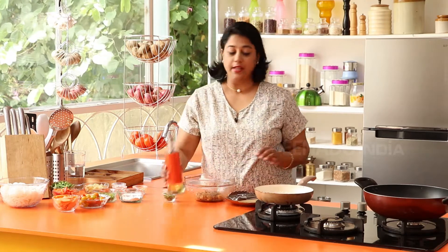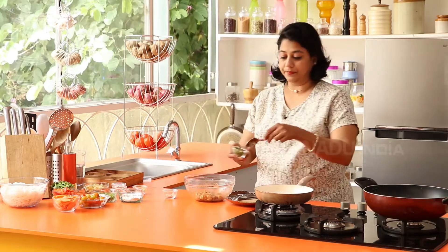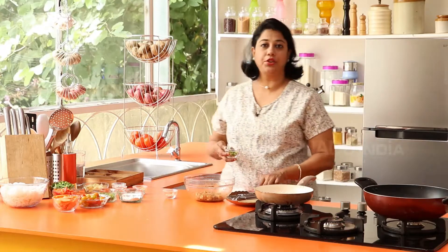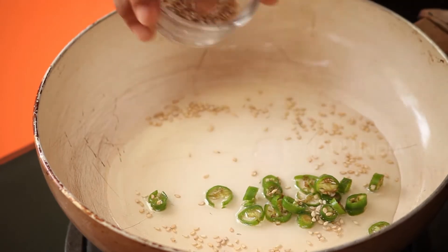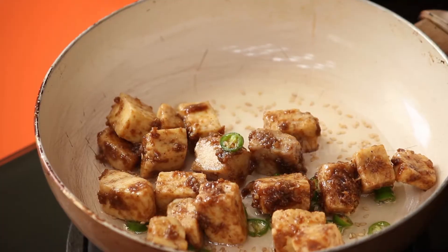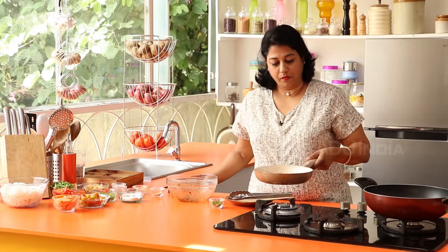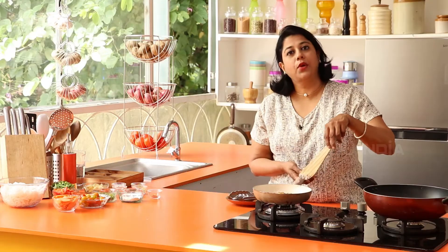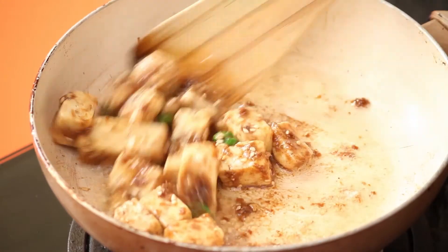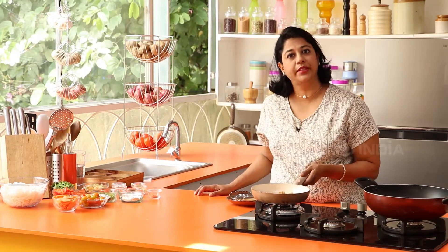Our paneer has been marinating for about 20 minutes, so now we're ready to cook it. Take a pan, add a little bit of oil. When it's nice and hot, add a few green chilies, then some sesame seeds, and now add the paneer — we're just doing a quick stir-fry to sear it. Our paneer has been cooking for about a minute. You don't need to fry it too long; if you overcook paneer it becomes rubbery, so you just want to warm it through with the flavors.